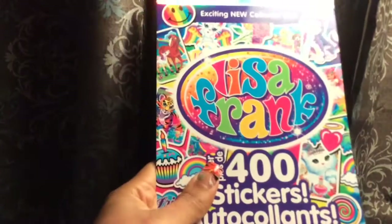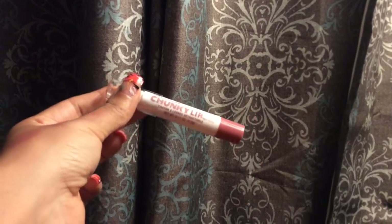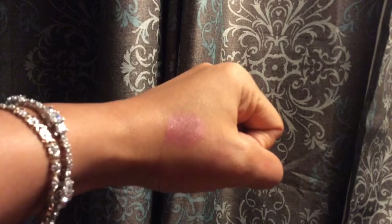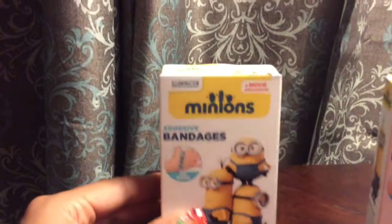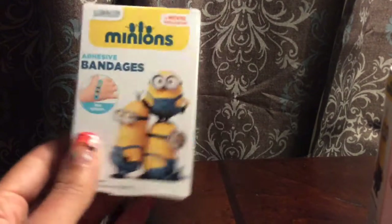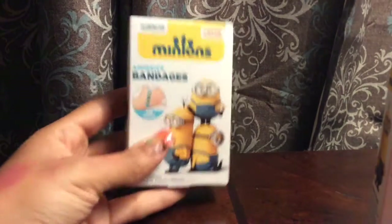By LA Colors, this is the chunky lip pencil crayon in a really nice mauve color — it's really pretty. And Minions band-aids — I thought they were really cute. I always collect band-aids with cute designs, so I got two of them.